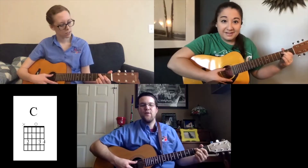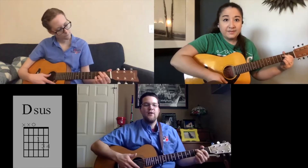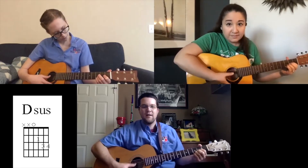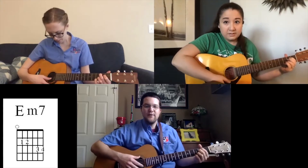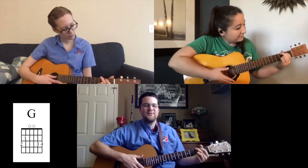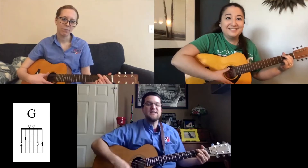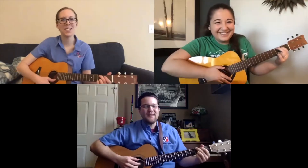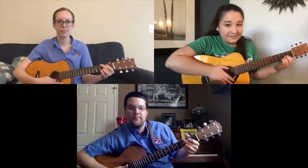Starting on C — play four counts, rest, find D suspended. Then E minor: pointer finger to the A string. Then back to G, our home base. Then go right to C — we're just moving from G to C, which should be an easy one. Then rest for the D.